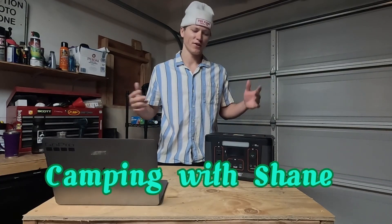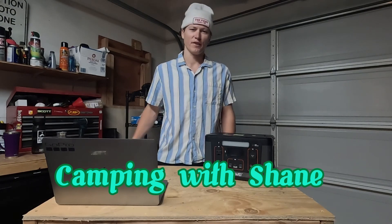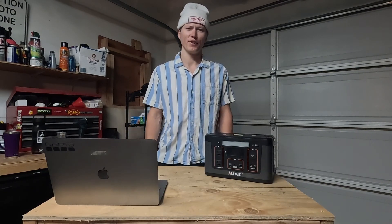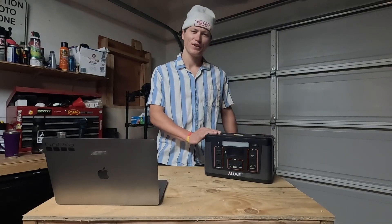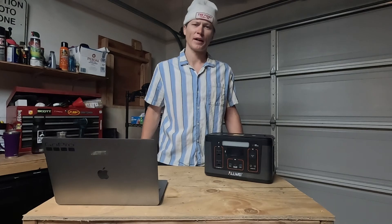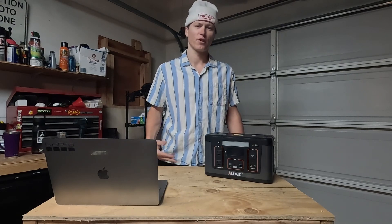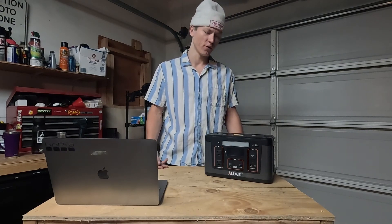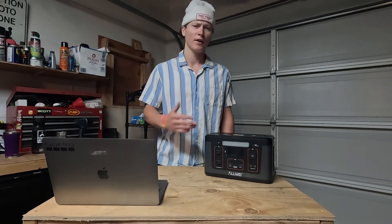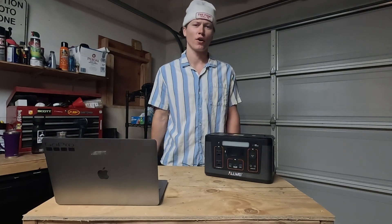Welcome back to the channel. If you're new here, this is Camping with Shane. I was living in my van for the past four months out in Lake Tahoe over the winter and it was absolutely epic. I first bought this power station about a year ago when I first started getting into van life. I've always been a camper — I've camped in my vans and cars, used to have a minivan and a Ford Focus — but I never had a power station; I'd always just charge off the car.